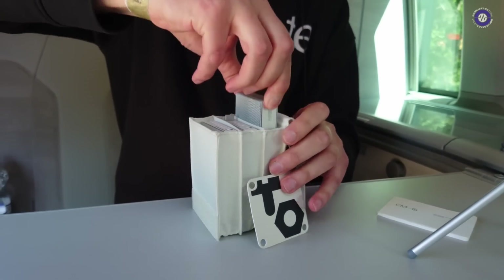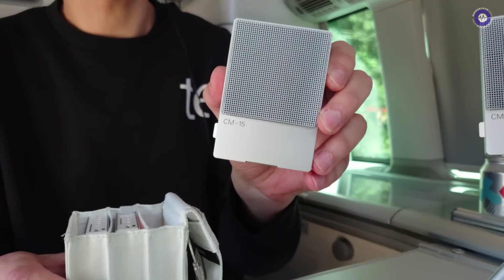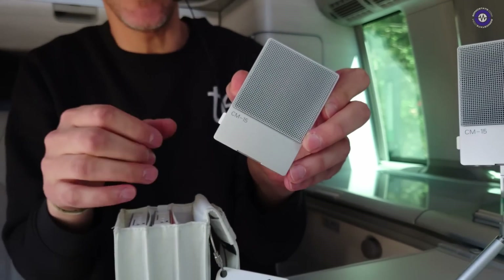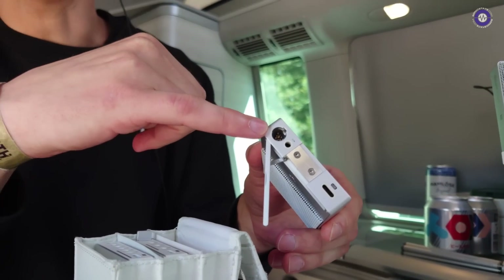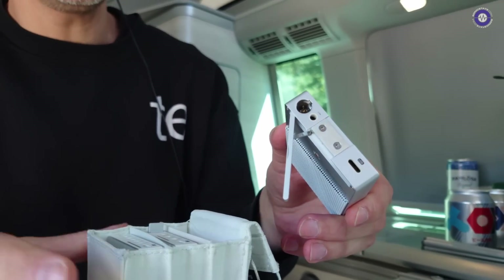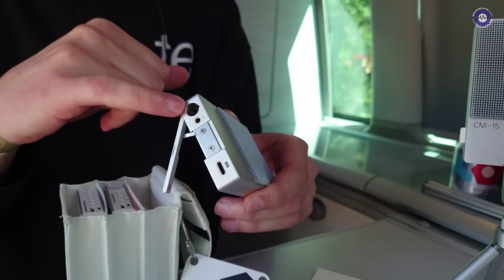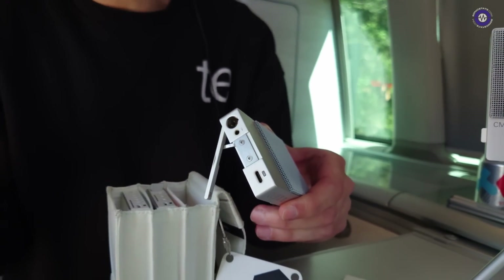A few days or weeks ago now, we announced CM15, the condenser microphone — a super cardioid mic with a one-inch capsule, a mini XLR output, a line output, and a USB-C output. It's battery-powered, and it can also be charged or run off of phantom power. All these outputs output simultaneously, and there's no real settings. You just turn it on and go, basically.